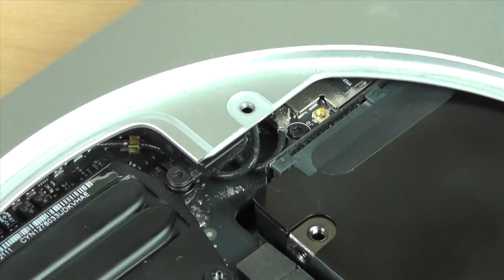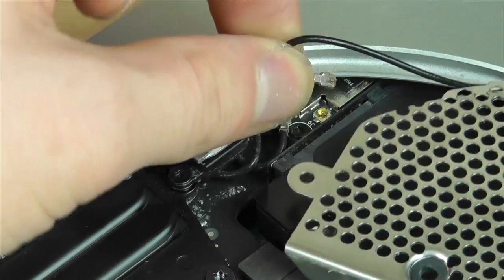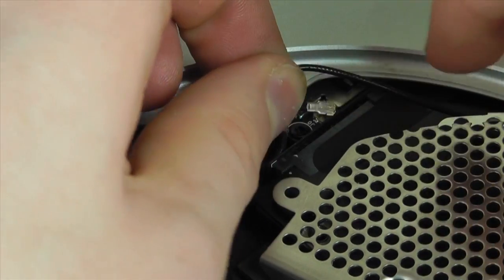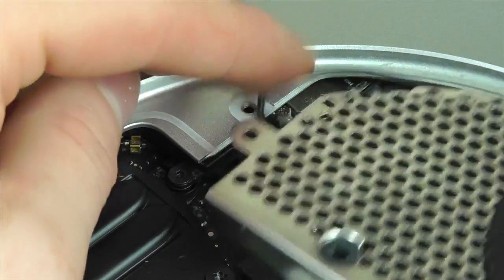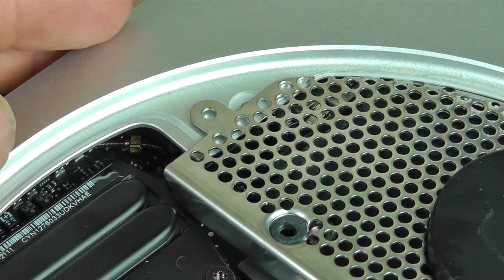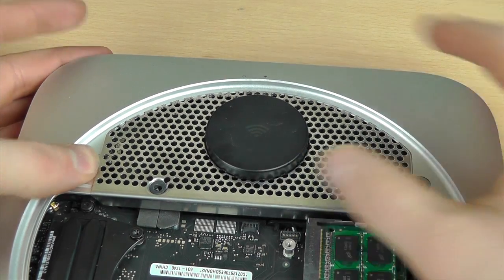This next part can be a little fiddly — this is where we attach the wireless antenna back to the motherboard. You just have to line up and then push down on the connector and it will eventually clip on. Make sure you route that cable back underneath before clipping it in.